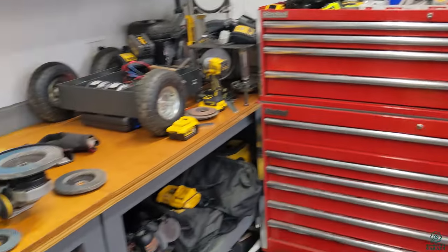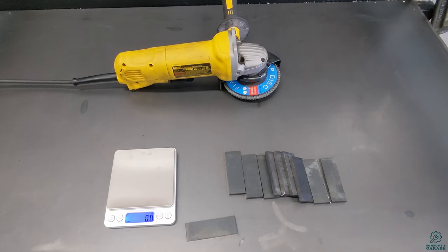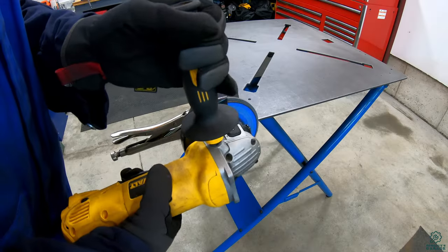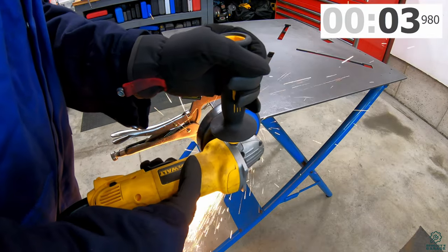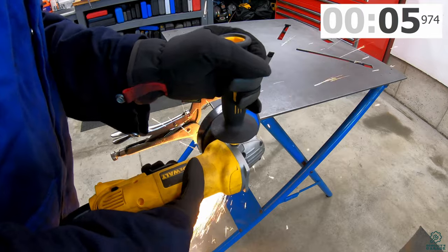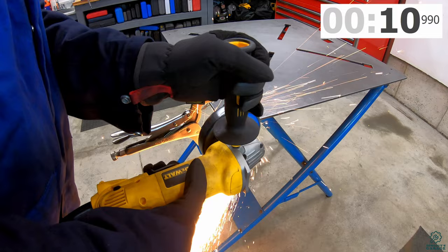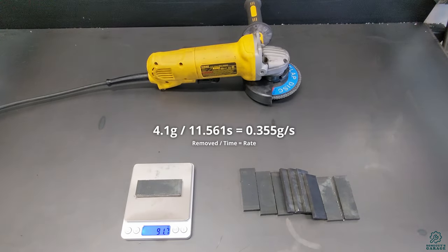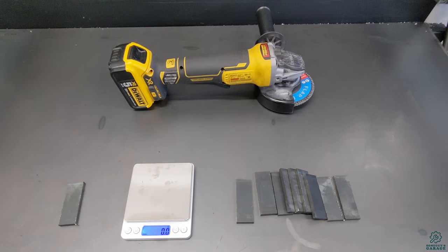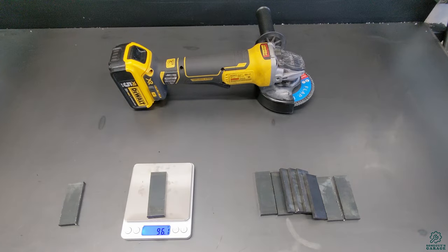First, the D28402 with a four-and-a-half inch wheel: before weight 95.8g, after weight 91.7g. Next, the DCG 413 with a four-and-a-half inch wheel: before weight 96.1g, after weight 92.9g.